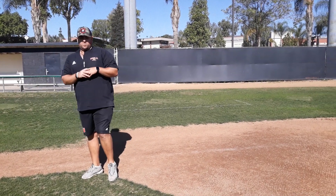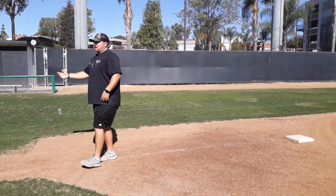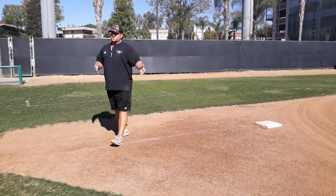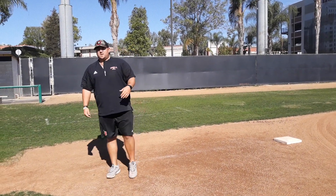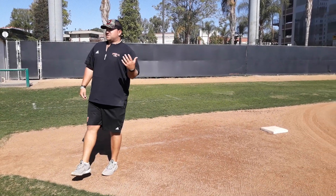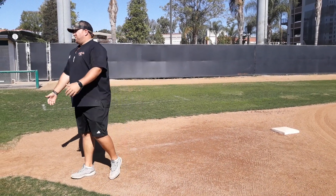I had a guy who works with pitchers at the major league level tell us about that, and I've used it ever since. It's kind of been a cool thing, and our guys at third base love doing it. Our base runners love being pests — it's kind of a fun thing for them.